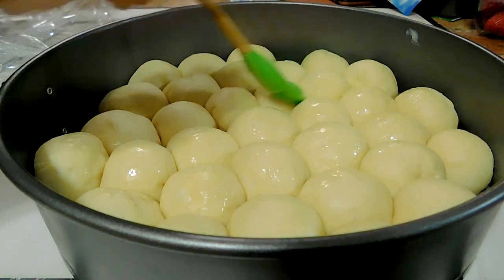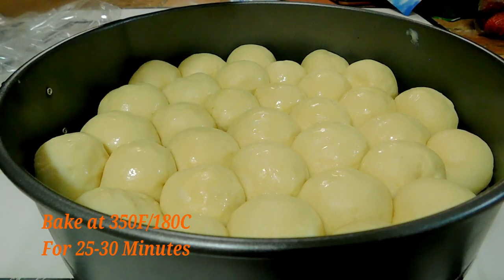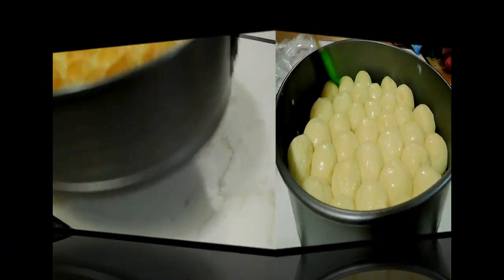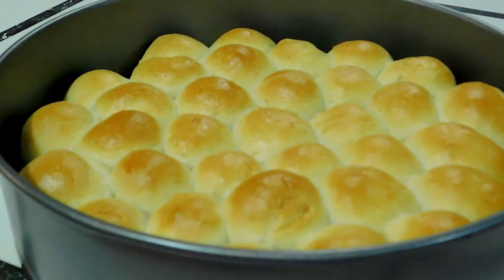My oven was at 350 degrees Fahrenheit, which is about 180 Celsius. Bake for about 25 to 30 minutes until you get your desired color. I had my desired color at 27 minutes.